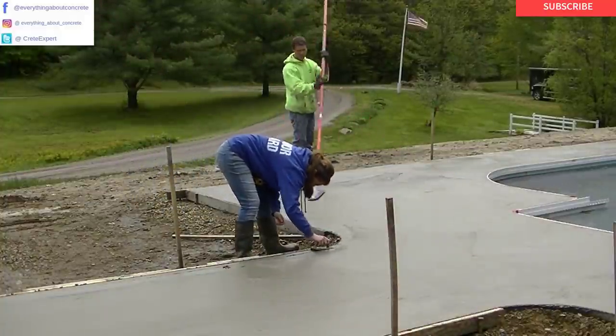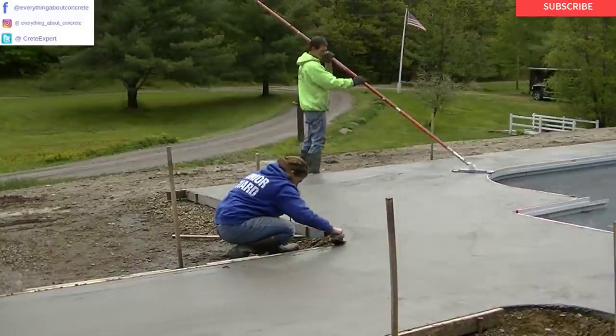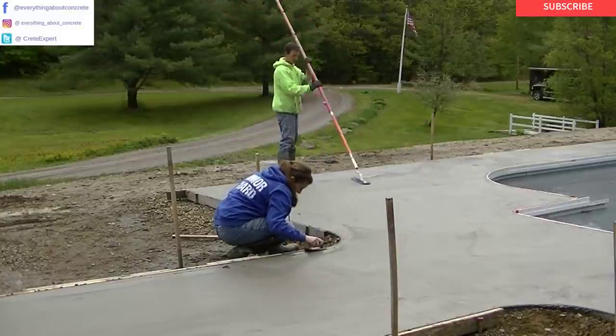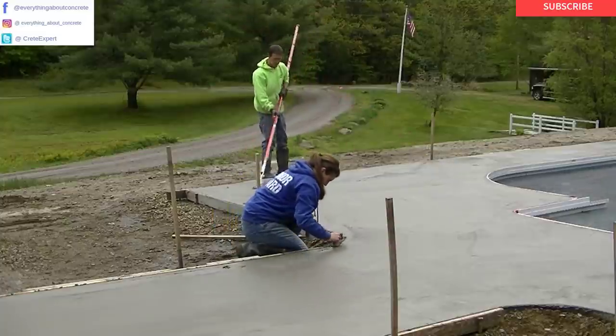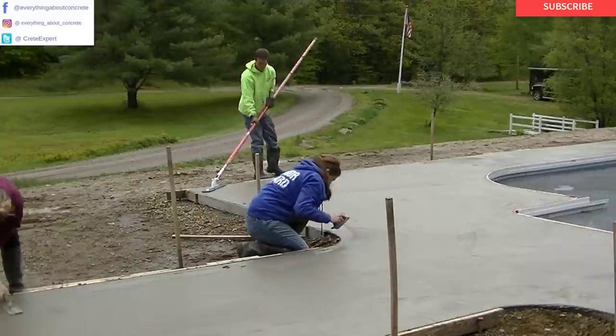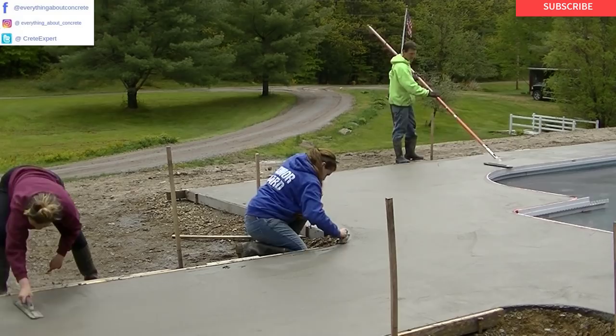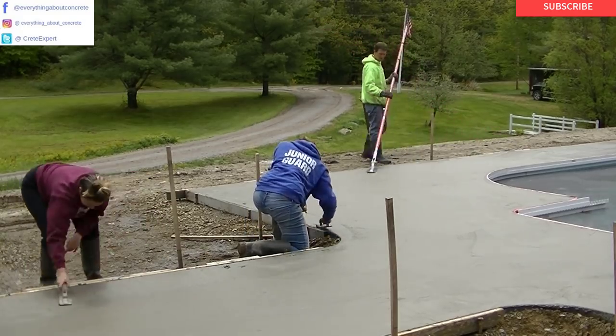There's my daughter Tia in the maroon — she's magging some edges. Tia and Abby are both in college; that's Abby in the blue. This is their summer job, so you've got to appreciate having some good summer help. They're just learning but they're picking it up quick. It really does help having a couple extra hands around.